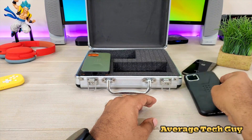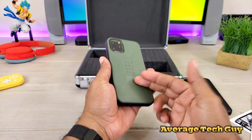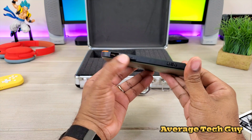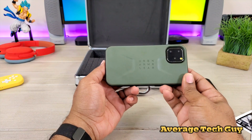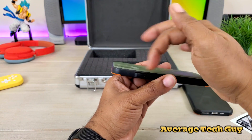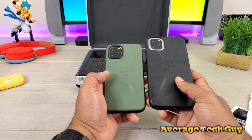So that is for the 11 Pro Max, and this is for the 11 Pro. These cases come in three separate colors — you have this olive green, an off-white, and then a black or grayish color. Same thing over here: you get the UAG logo, the cutouts matching up, the nice raised bezels, the Urban Armor Gear branding on the back, the Civilian. No issues whatsoever with that screen, and with the camera cutout there are no issues — nice recess, everything matches up. Looks really good, really clean on these phones.